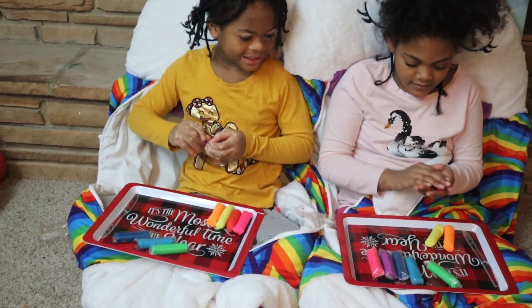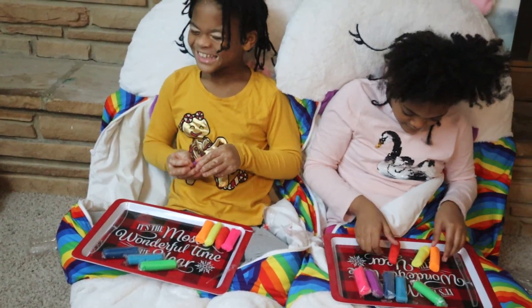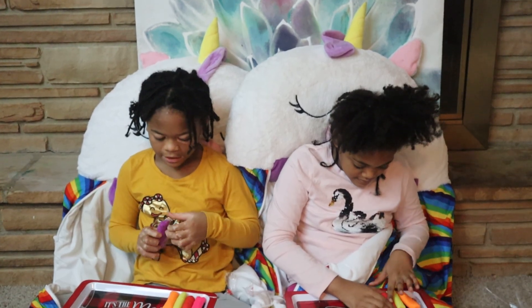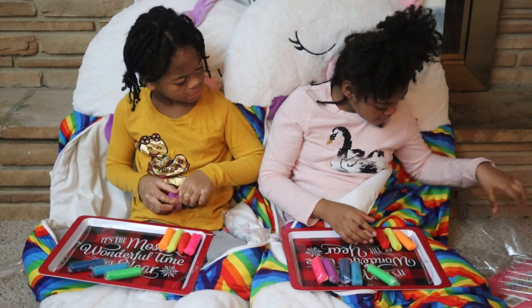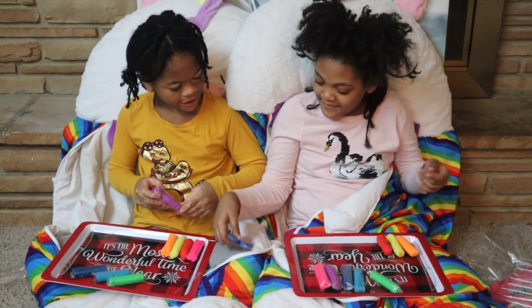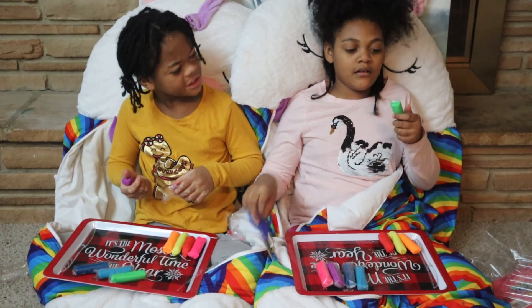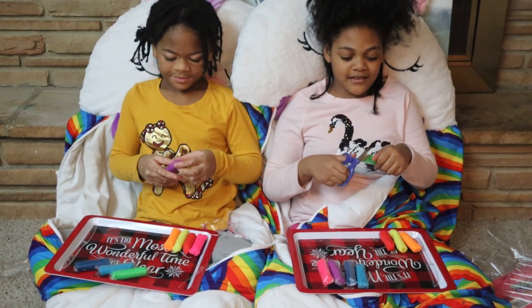Wait until you see what I'm doing — it's going to be really fun! So the pink is going to be the crust. What's the orange for? Cheese! Oh yeah, cheese. What was the yellow for? The dough.